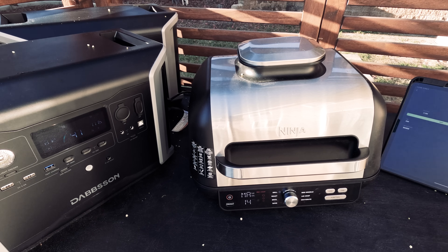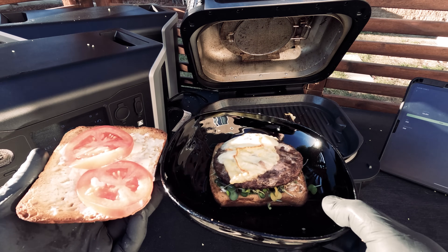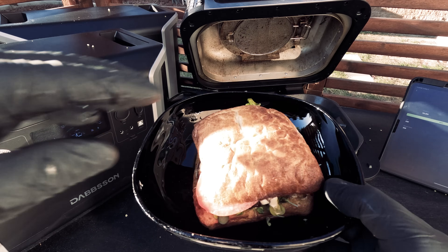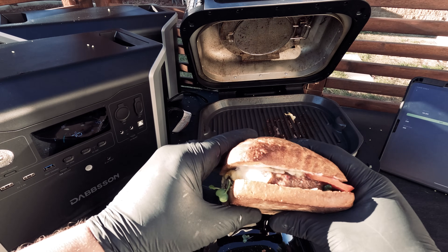Here's our burger — we've added some cheese, got our buns ready, and we are all set. The buns are a little toasty but I can assure you it was delicious.